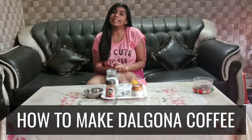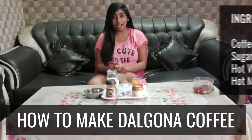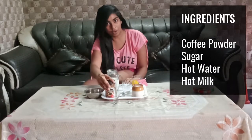Hello friends! Today we are going to talk about coffee. We will talk about the ingredients of coffee. First, we will have coffee.